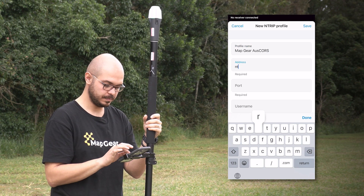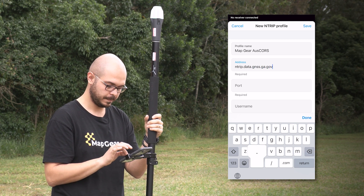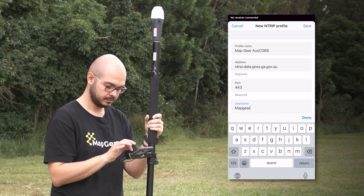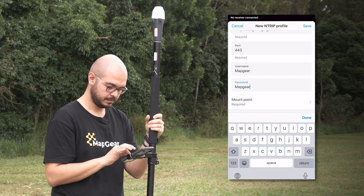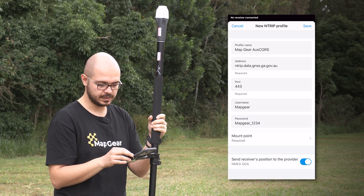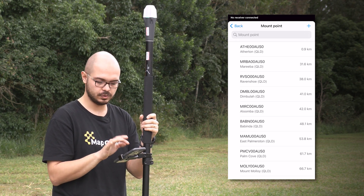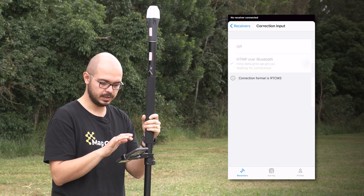By default, the address is ntrip.data.gnss.ga.gov.au and the port is 443. The username is Mapgear, and you enter your password. Once you enter this and your phone has cellular coverage, you can see the mount points available in your area. You need to choose the closest mount point for better accuracy — the closest one for us is the Atterton one. Select it, hit Save, and now you have the NTRIP profile available in Emlid Flow.